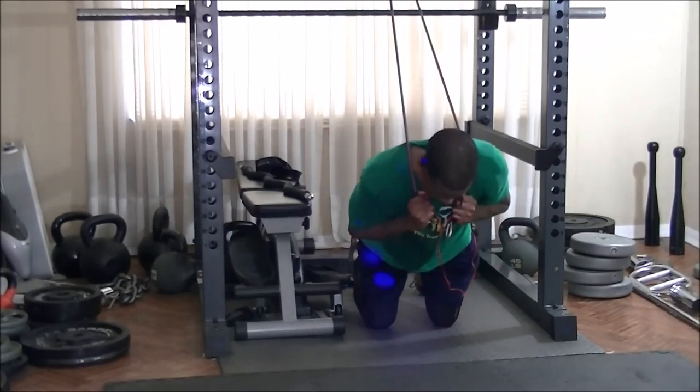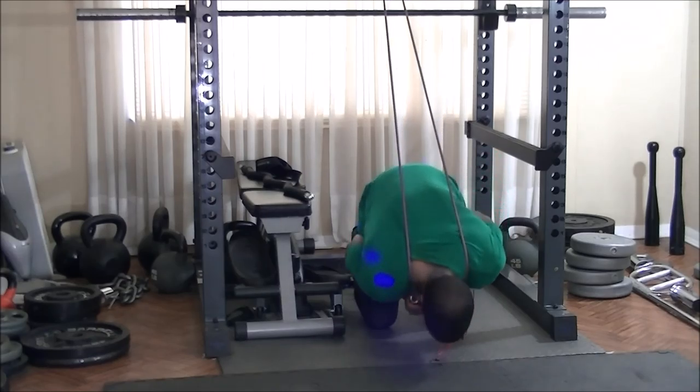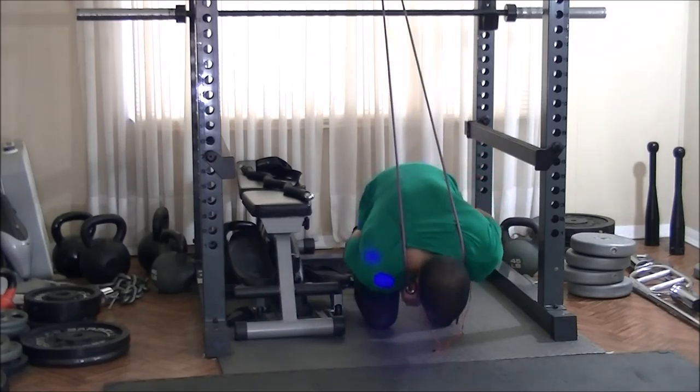I was basically tired, so unlike last week I wanted to show the full ab workout. I decided to do some resistance band crunches going from one direction to another.